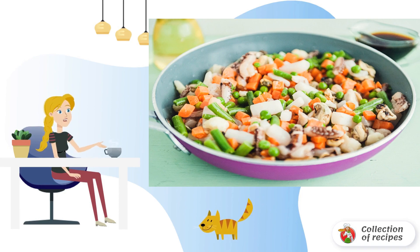After about 2-3 minutes, you can add the frozen mixture to the pan. Fresh vegetables can be added a little later. Stirring occasionally, fry until tender, about 7-10 minutes.